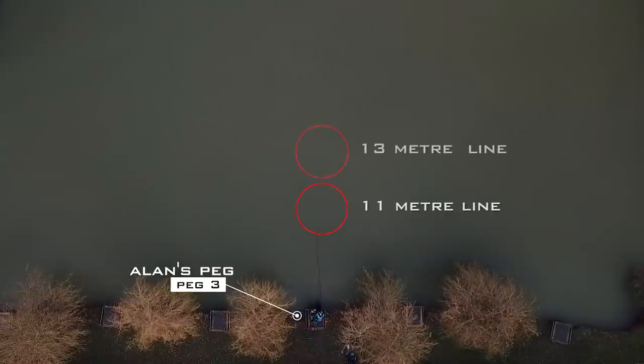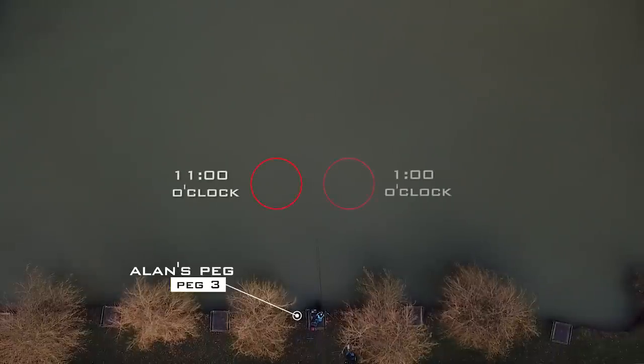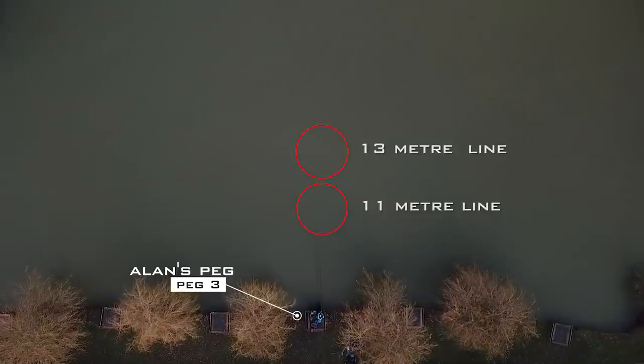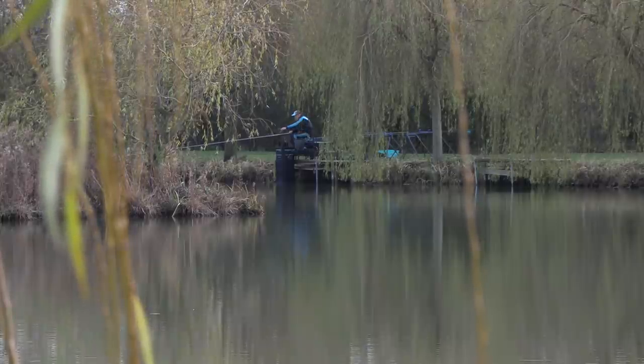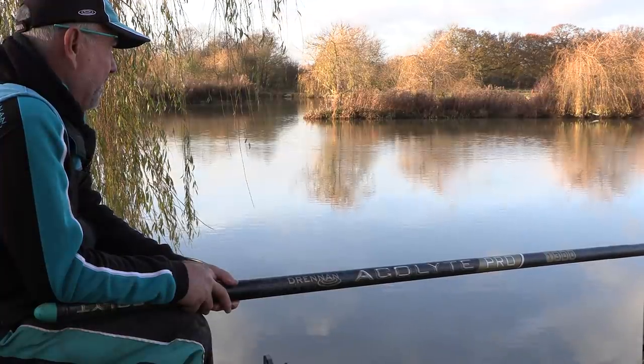Unlike most anglers, I've tried to keep these two lines in line with each other, straight out in front of me. If you're catching off that shorter line and the fish back off, if that line were away at eleven o'clock and the other at one o'clock, once the fish leave that line they can leave your swim. But if they swim away from you they come across the fish meal line, so you keep the fish in your peg because the lines are not too far apart. The shorter line is at eleven and a half metres and the longer line is at thirteen metres, so those fish can move between those lines.